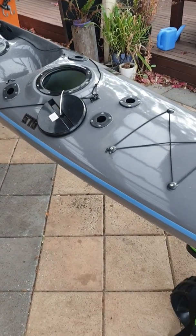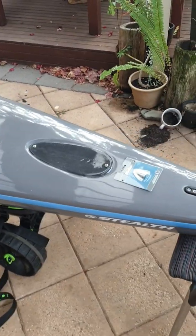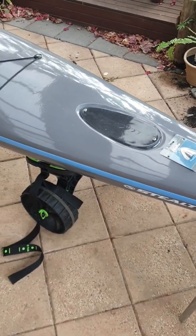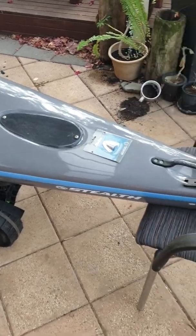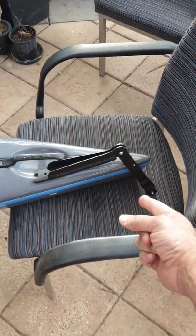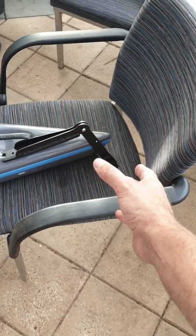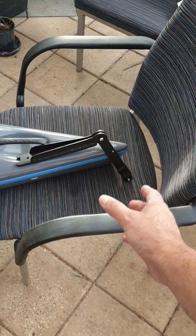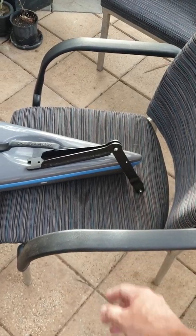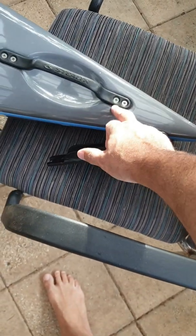We've got one major mod happening today — a new sounder setup. Starting at the rear, this will be the kick-up rudder arm that'll attach a side-scanning transducer by Lowrance. This one goes underneath the actual rear handle of the stealth kayak.